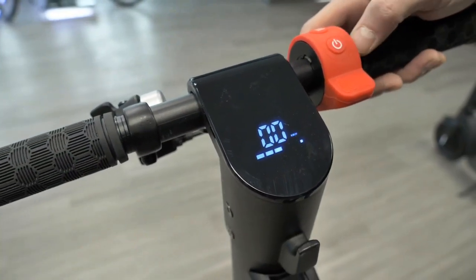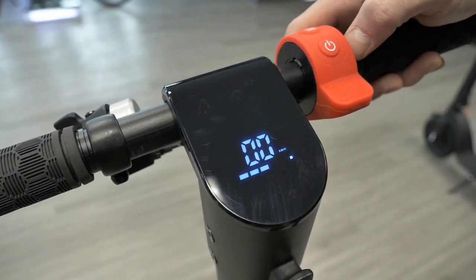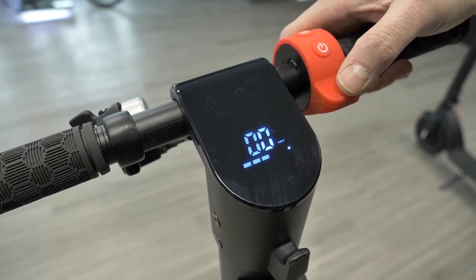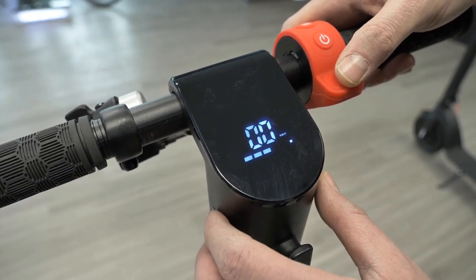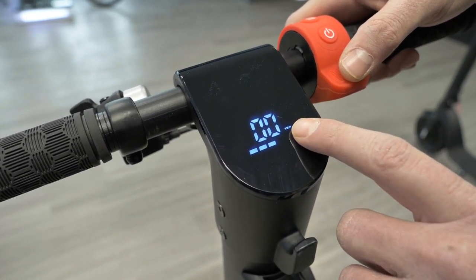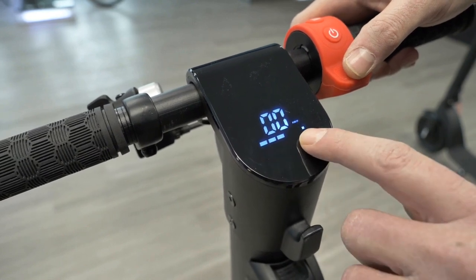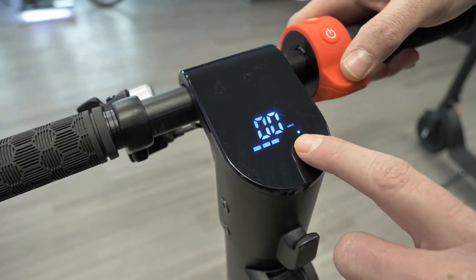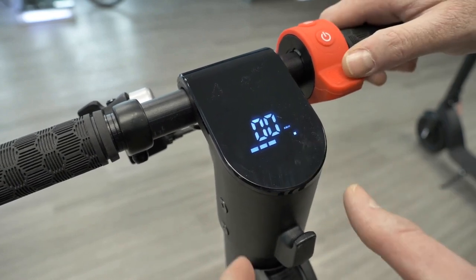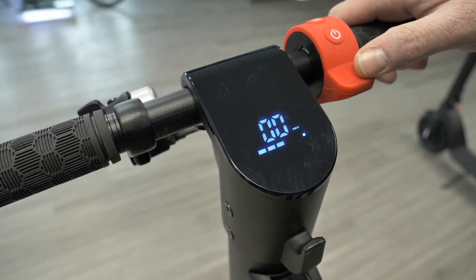We're going to go over the display settings and how to use them effectively. When you look at your display, you're going to see the kilometers or miles per hour, whatever you have it set at, as well as the battery level. It has four or five bars — right now the battery shown is about half level.